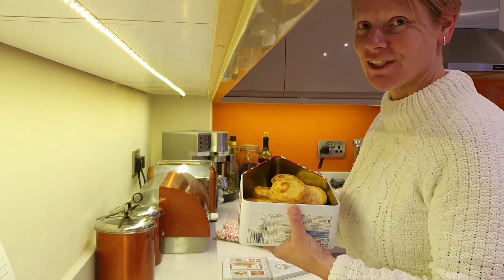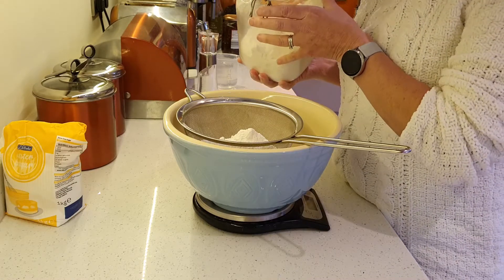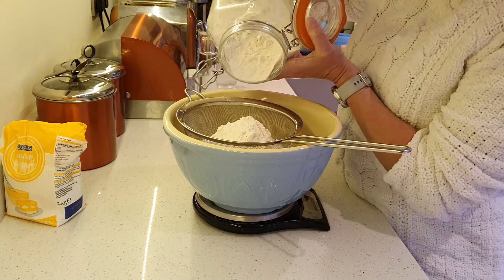So you can see what I'm actually doing, in the next section I'm going to tilt the camera down. What I'm doing here is measuring out 350g of plain flour, actually just putting it straight in there and sieving it as it goes in.